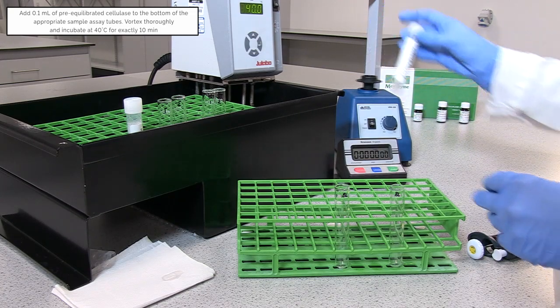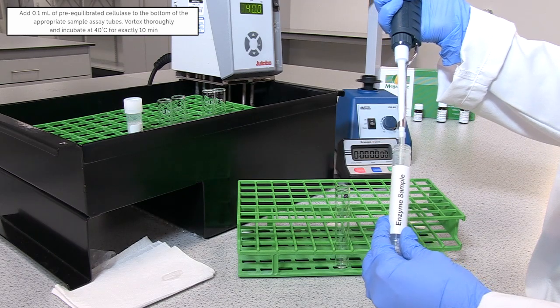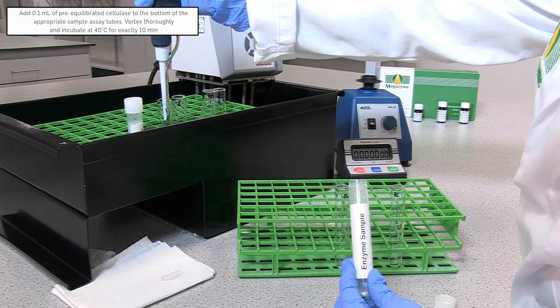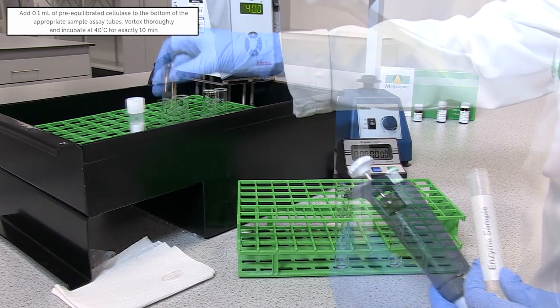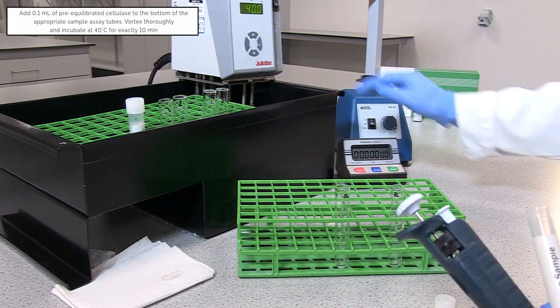To each tube containing Cell G5 reagent solution, add 0.1 millilitres of cellulase dilution to the bottom of the tube. Stir on a vortex and incubate for exactly 10 minutes.